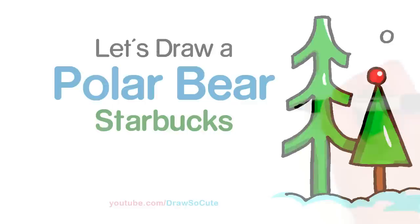Hi Dress Up Cuties! Today we're going to draw a polar bear inspired by Starbucks. So let's get started.